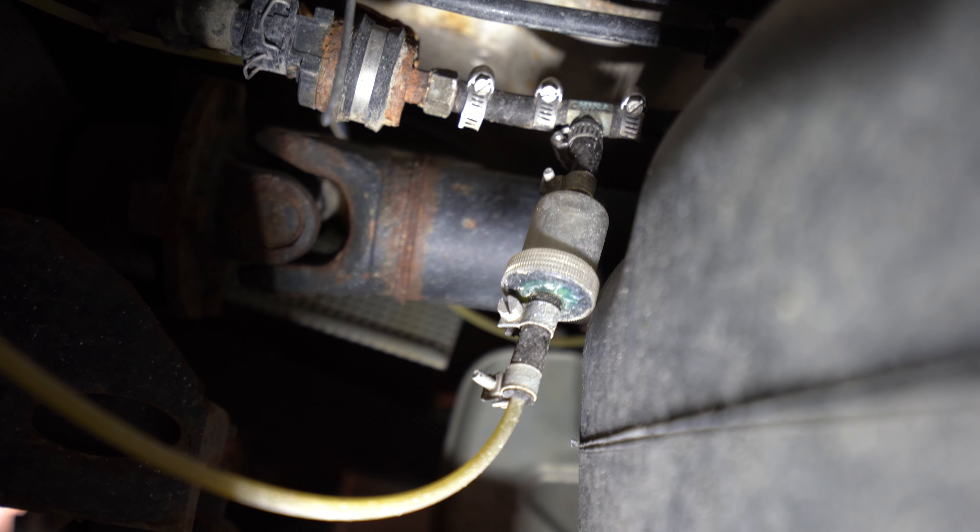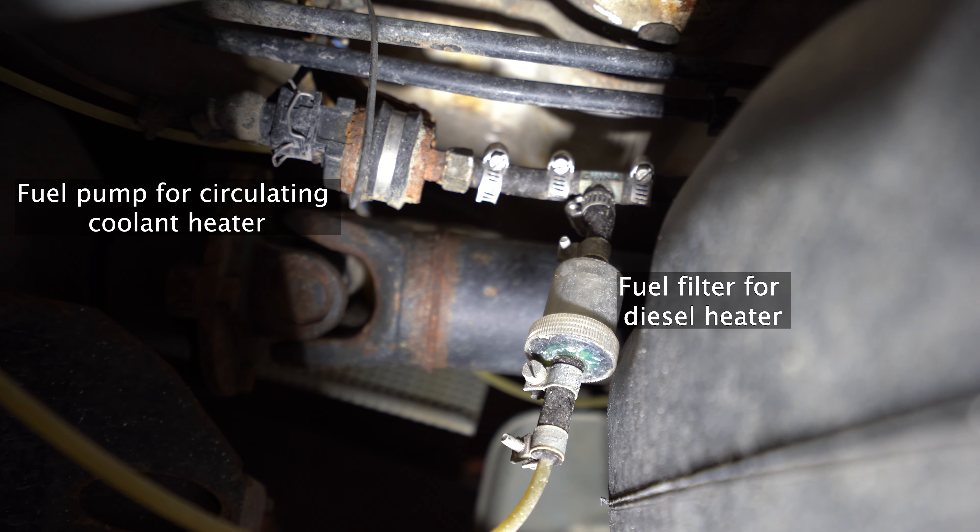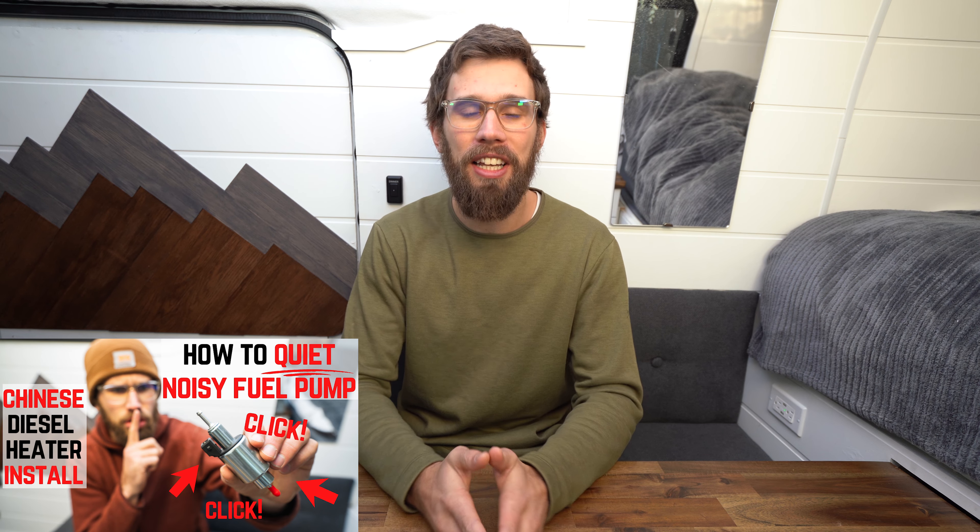When it comes to the fuel source, I tapped straight into my fuel system which was really nice — I never have to worry about refilling another jug. With the Sprinter T1Ns, a lot of them come with a small circulating engine tapped into the fuel tank. I'll show footage of where I tapped into mine. Another option is tapping directly into the fuel tank, or you can use the 10-liter fuel tank that comes with many Chinese diesel heaters. Next up is the fuel pump — I made a video all about the fuel pump, where I installed it, and how to reduce the noise, so I'll link that up.